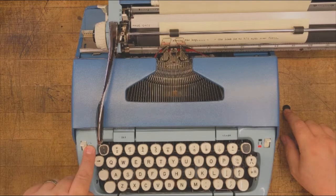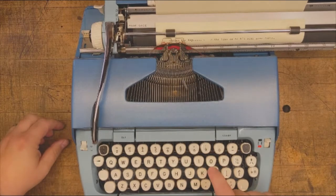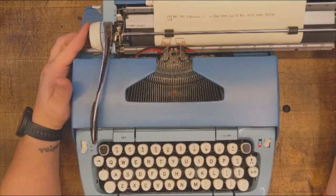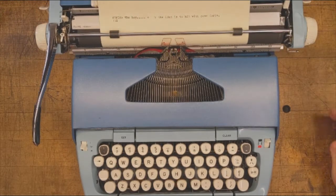Opposite the color select lever, you'll find the touch control selection. Each setting directly informs the amount of pressure needed to make a clear imprint on the page. H is for hard, M is for medium, L for light. Experience and practice will help you make the best choice for your needs.